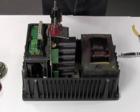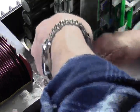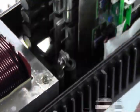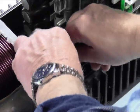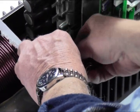Next grab your two 10mm wrenches and unscrew the bolt connecting the low idle kit. There are five pieces to this: one nut, one lock washer, two flat washers, and one bolt.